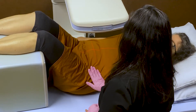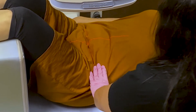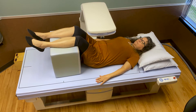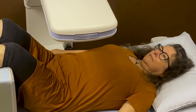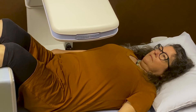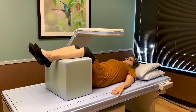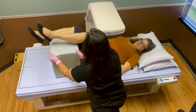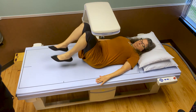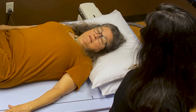Now I'm going to touch you on the side. All right, we're going to get started. All right, I'm going to go ahead and take away the cushion. So that's it — you're all done.